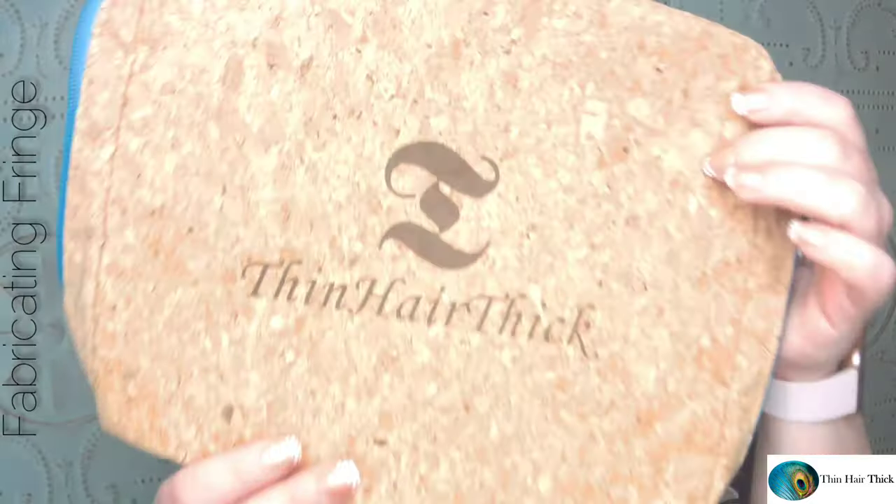Welcome back to my channel. Today I'm sharing this beautiful piece from Thin Hair Thick. I did a short video putting it in a cute little updo. I've had this in through the evening and I'm ready to pull it out so you guys can see this piece and we can talk about the color and everything else. This is a synthetic piece — an HD heat-friendly synthetic piece from Thin Hair Thick.